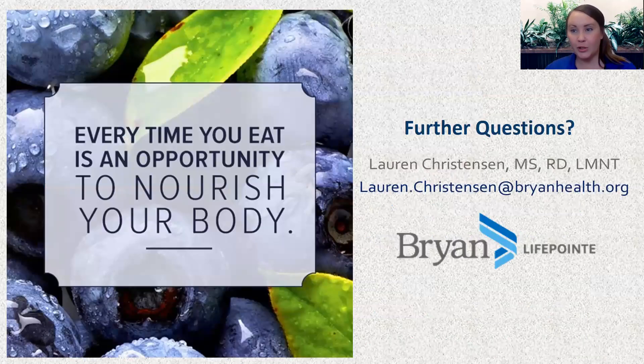As I've shared multiple times within my sign-offs, using every time that you eat as an opportunity to nourish your body is something that I strongly want people to emphasize and incorporate — and that includes enjoying dessert time too. If you do have further questions, feel free to reach out to me at lauren.christiansen@brianhealth.org. Until next time, I hope you all stay very healthy and very well. I hope to see you soon. Thanks, everyone.